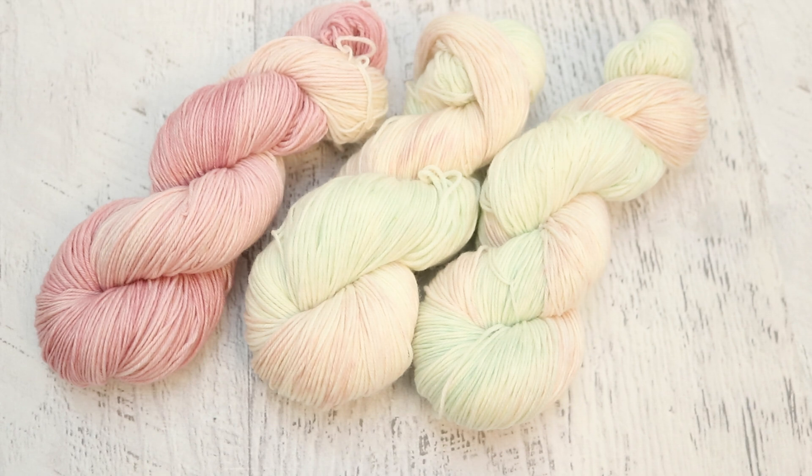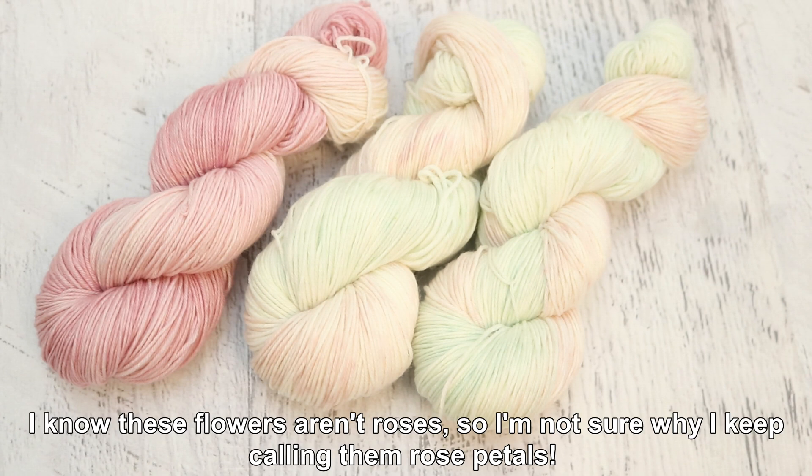If you want to participate in upcoming or even past Chemnitz Dialong live streams, you can share photos with me by using the Chemnitz Dialong hashtag on Instagram, or by replying to the photograph on the Chemnitz Facebook page with pictures of your yarn, and I'll pick some to feature in these recaps. What kind of colorway would you like to create from this photo? What techniques draw you in with these rose petals and the softness you see here?